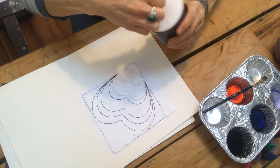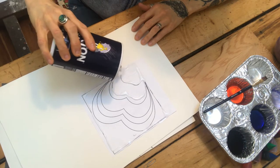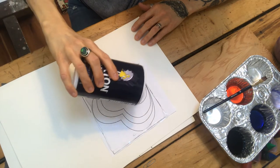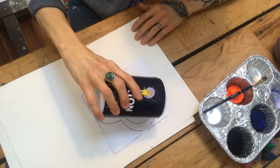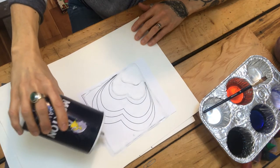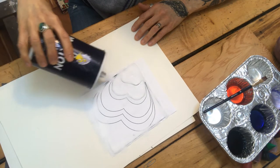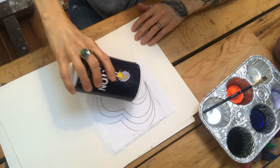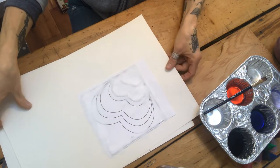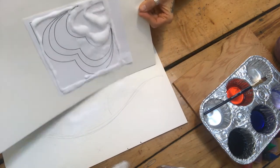The next step is to take your salt and gently pour it on your glue line. Definitely ask a grown-up before you use the salt, because they might need it for baking or cooking — we don't want to waste it, so just ask permission.